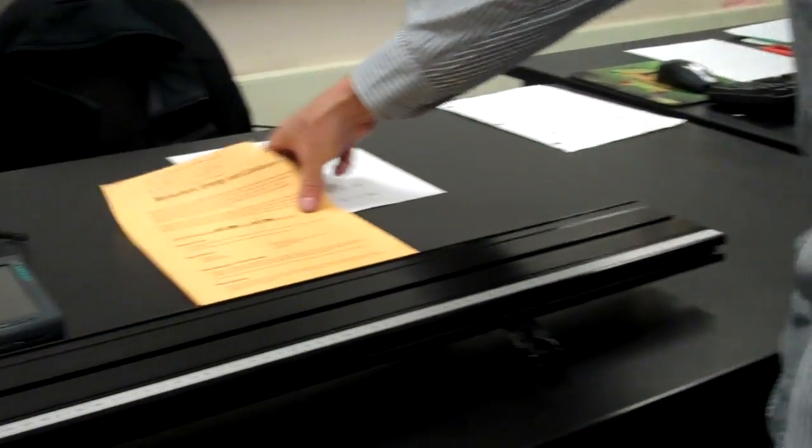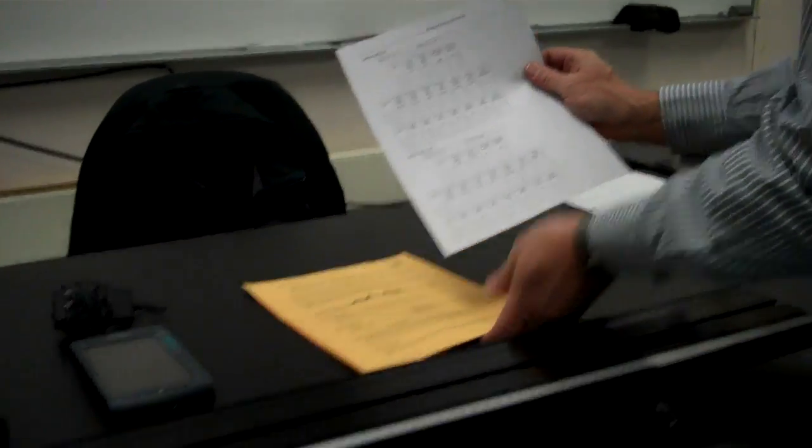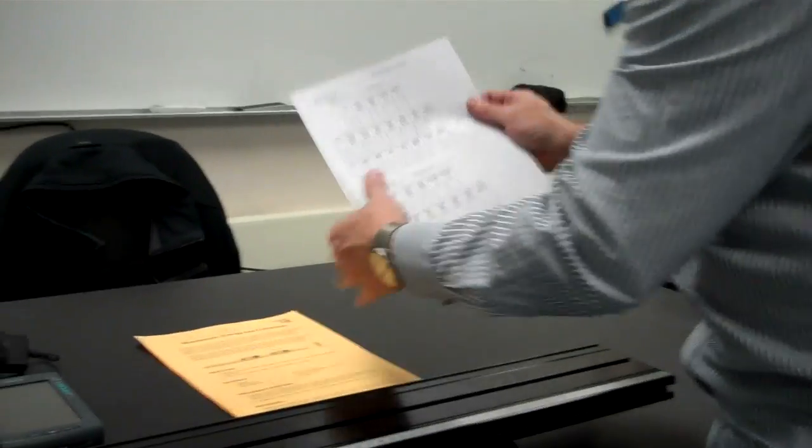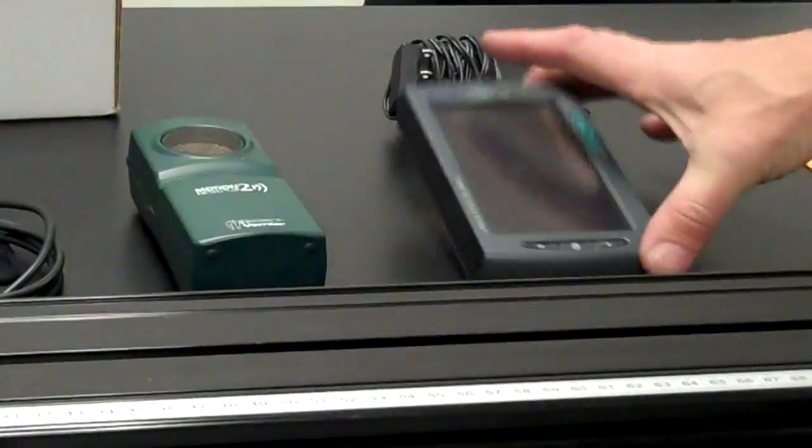The materials you'll need for this lab are the instructions, and we've printed out a blank data table for you to record your data in. So you don't write in the instructions — this is what you write on. You'll also need a lab quest, and if it's not charged up, a power source.